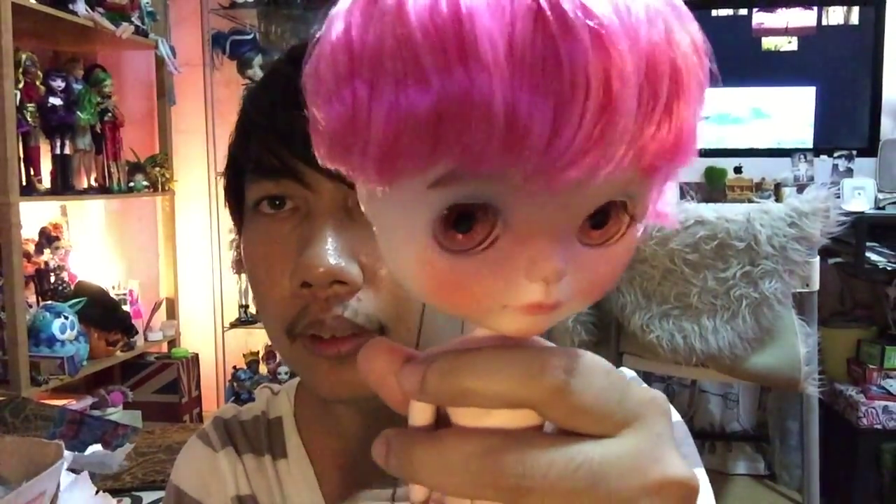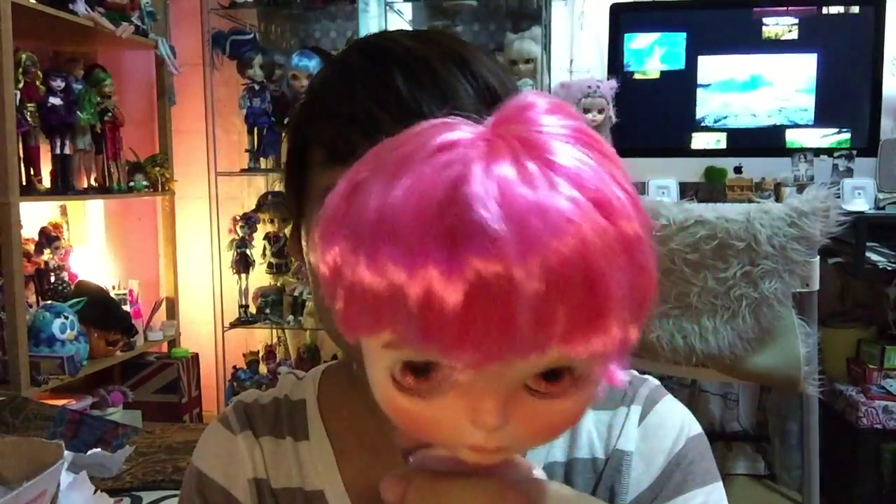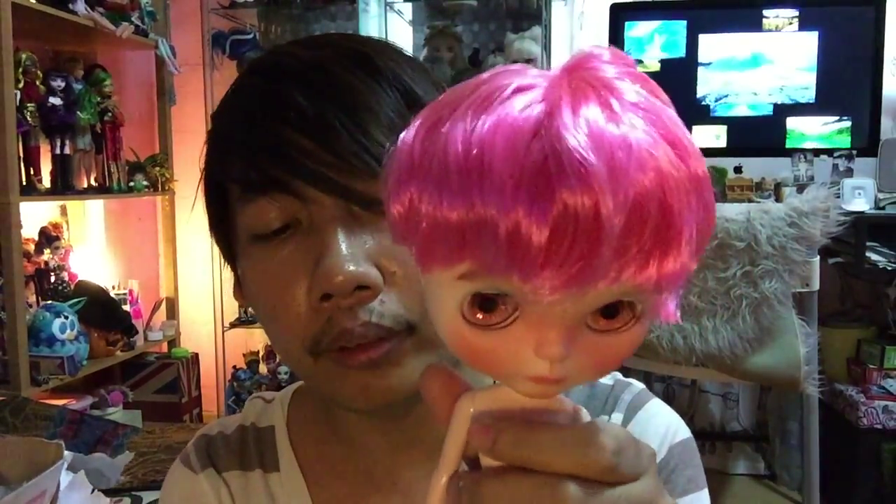If you are a collector, you will know these two — this one is for changing the eyes, and this one is to wake the eyes when you close them. I think I will put his outfit on and I will show you the result after I put the outfit on him.